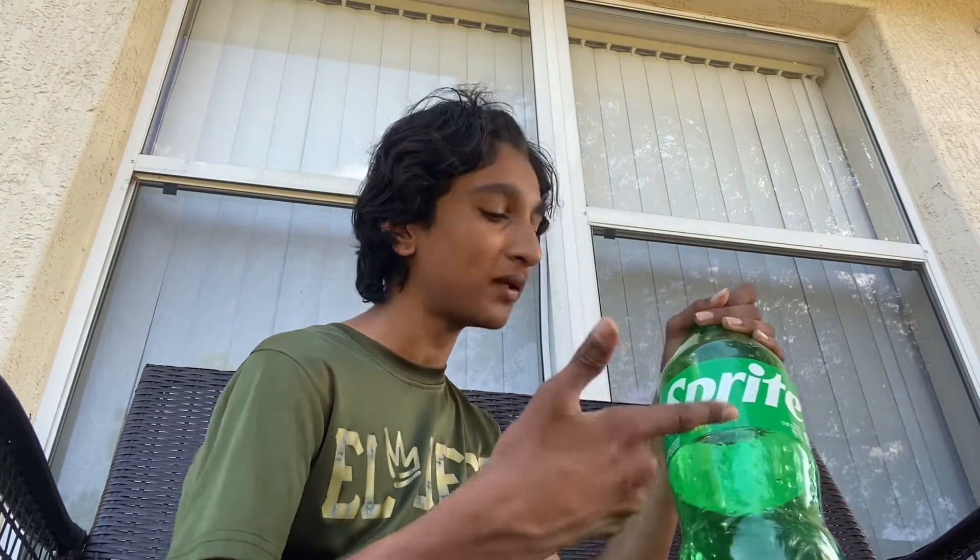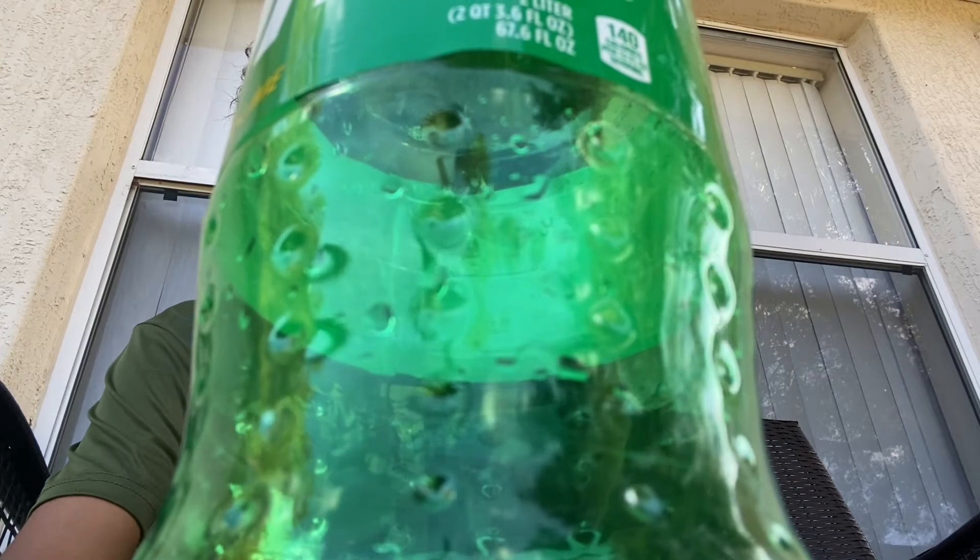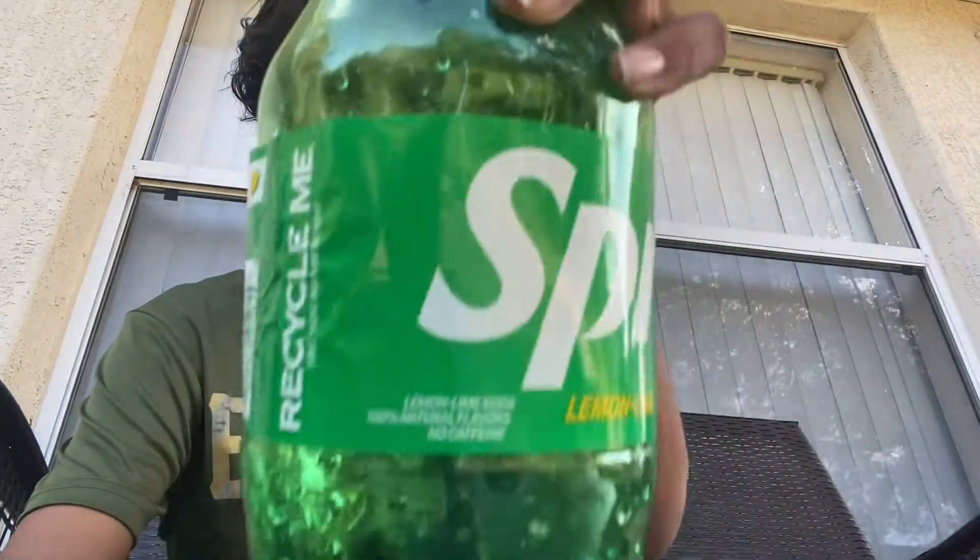It smells like the Sprite from 2015, because that one was better. This one doesn't hit too good. Now the Sprite Zero Sugar hits too bad — it makes your whole throat dehydrated and makes you want to eat more. But as you can see, we got the Sprite and this Sprite will be buzzing.